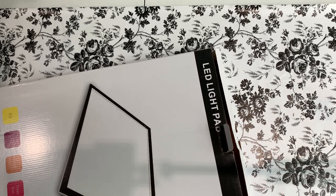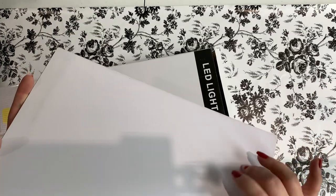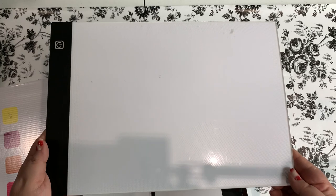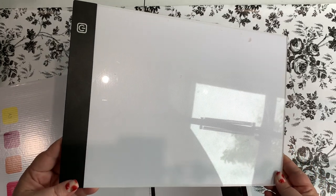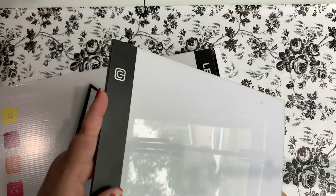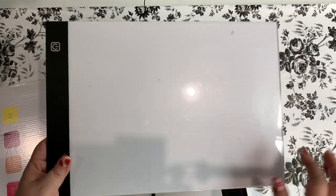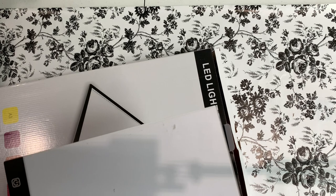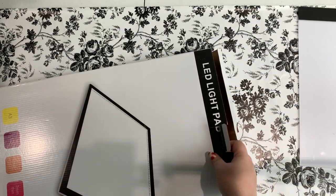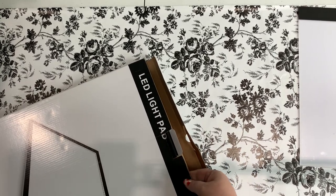The light pad that I currently use is this one — it's an A4, which I think is the smallest size. I've used it for a long time, but it's actually started to flicker sometimes when I move it a certain way, like there's a short developing in the cable. And I do depend on my light pad, so for those of you who depend on light pads, you know how it is.